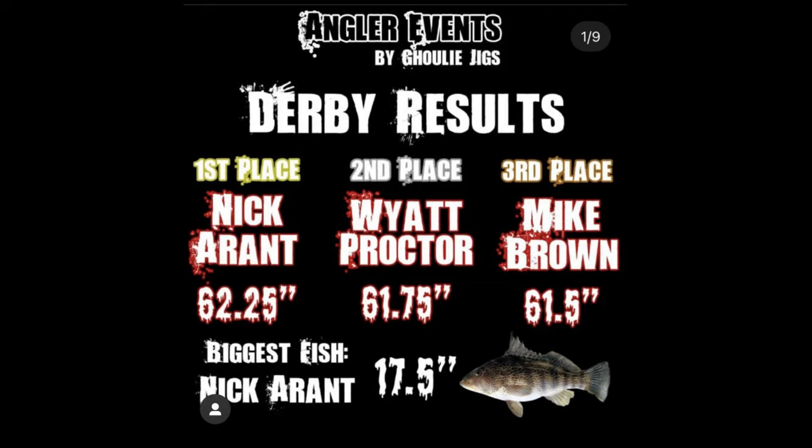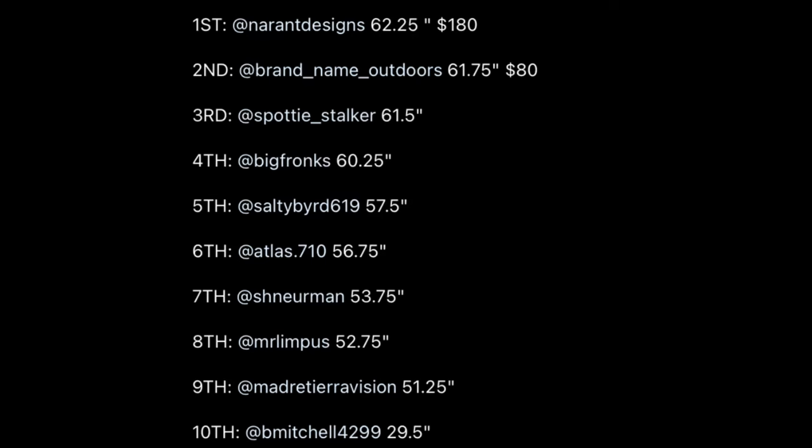Alright, that was the fishing part — we definitely killed it out there. We caught a bunch of different species: halibut, sculpin, and a croaker which was really interesting. We weren't able to get on the bigger spotties — we did catch a couple 14s which was insane — but we got a bunch of 12s and under. Now for the winning scores: first place congrats to Nick Errant — 62.25 inches, biggest fish 17.5 inches. That's crazy — my biggest was 14. From 1st down to 7th place — that's me right there, 7th place, 53.75 inches, and I am in the top 10!